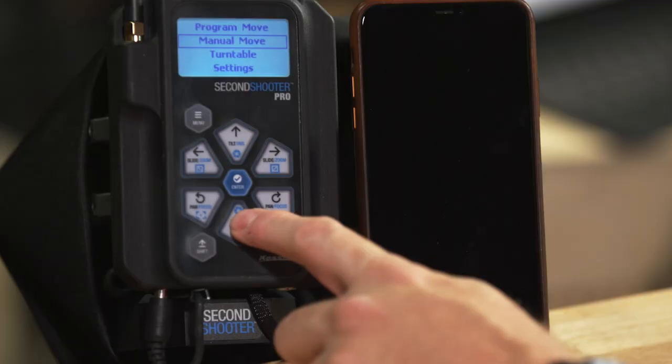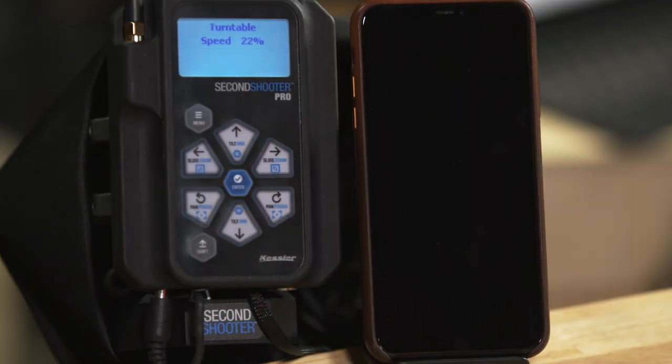Next is turntable mode. Press enter and you're faced with one option: speed. Use the pan axis — put a turntable or platter on top and place your product on it. Press the pan button in one direction and it rotates forever. You can drop the arrow to slow it down or speed it up. Press the button again to stop. To change direction, go the other way. It's very simple and a lot of fun.